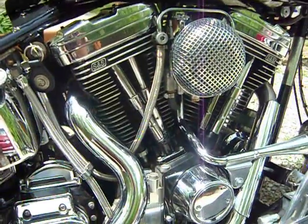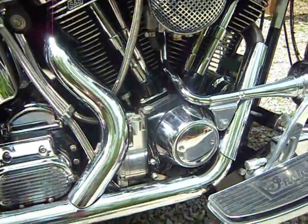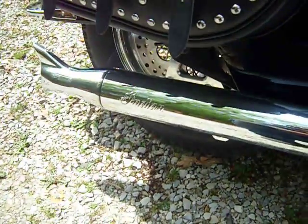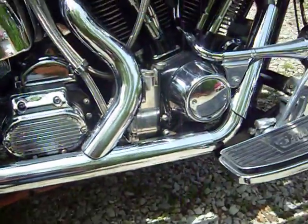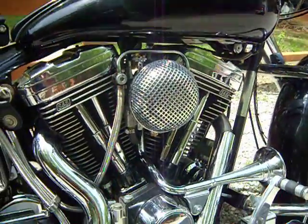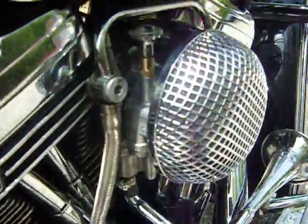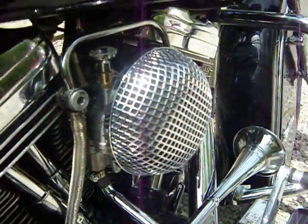It works beautifully. S&S motor. I'm running the stock Indian 2-into-1 fishtail, no baffle. I took the stock Indian air cleaner assembly off and went with the old style breather with a star knob enrichening choke knob.